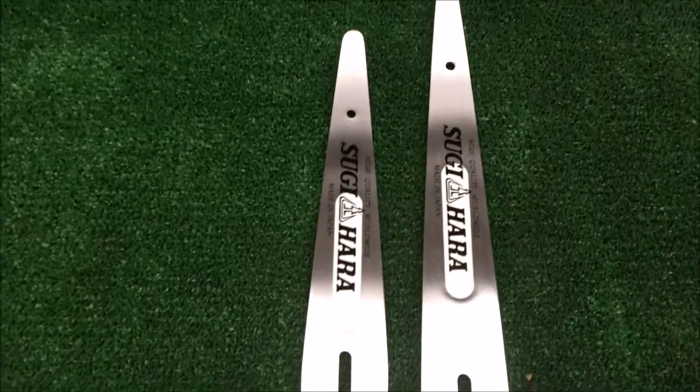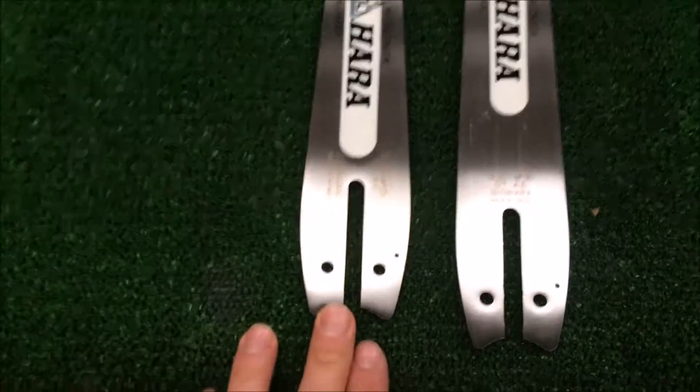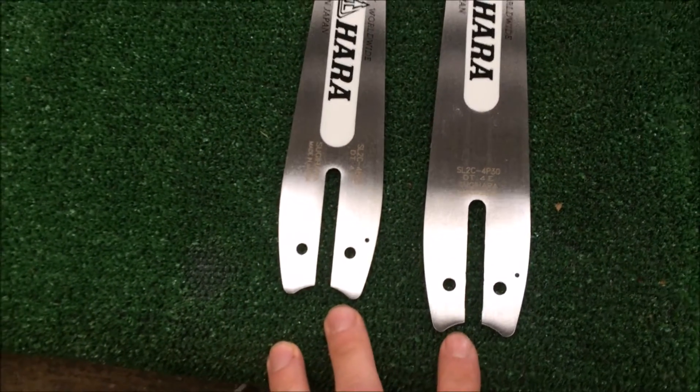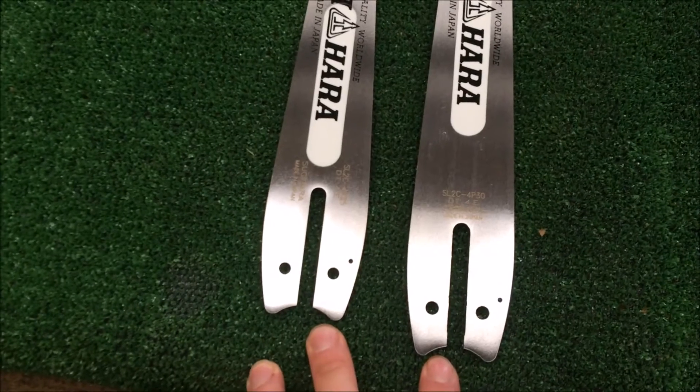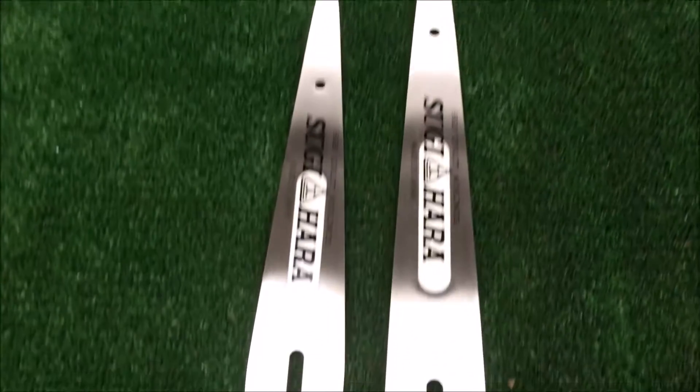We also have two other R7 tip bars, but these are not the universal mount — they're dedicated steel mount bars, made specifically for the MS150. That's actually where these bars originally came out for.